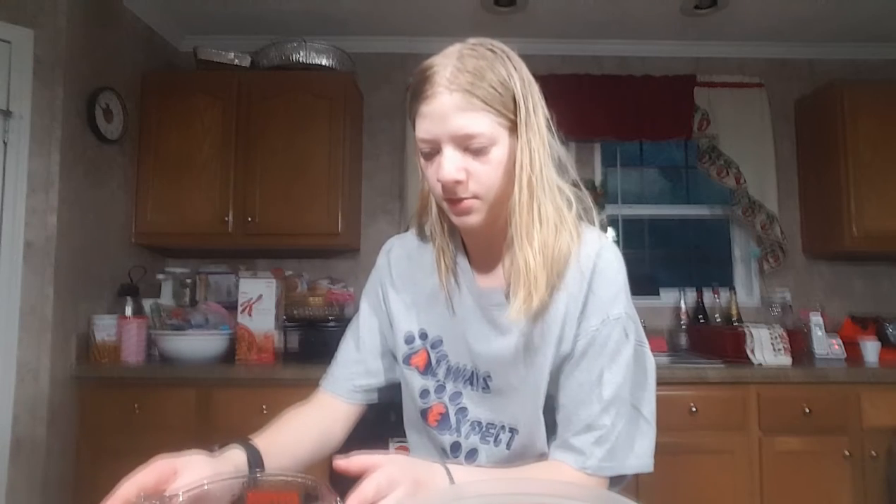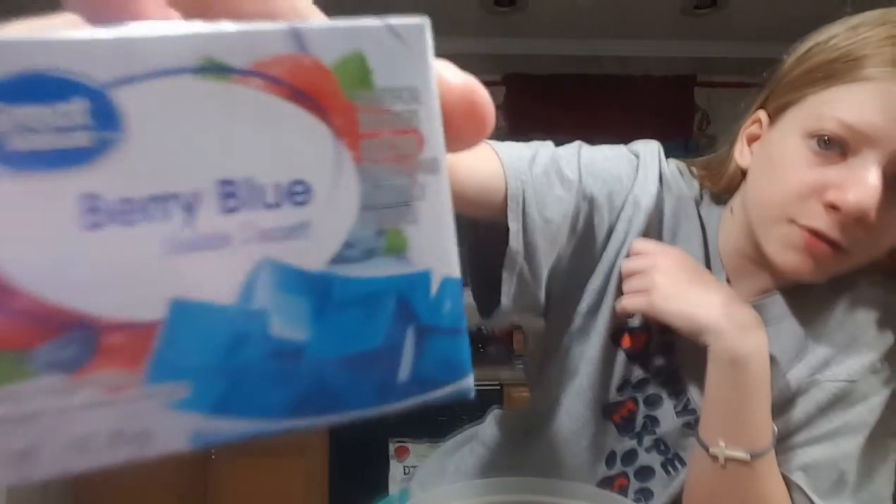Hi guys, today I'm doing another video and I'm going to show you how to make jello. Before I started showing this video I am binge-watching — don't judge me. So today we're going to make jello, and first we're going to need jello. I got you guys — see it? Very blue jello.